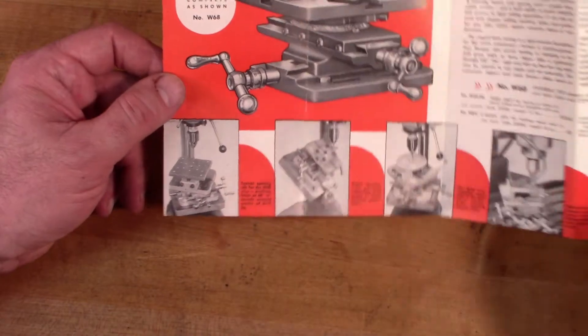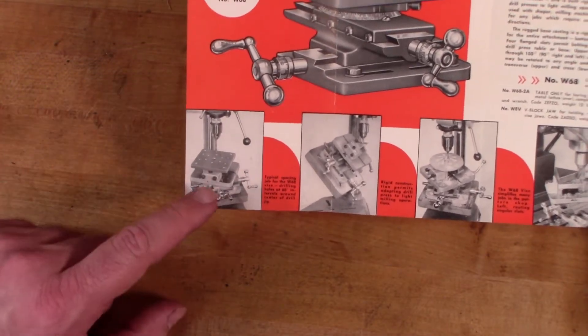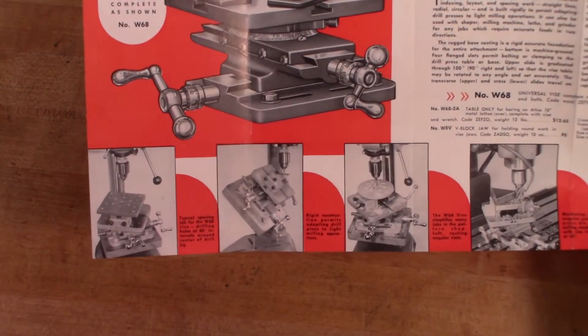So if you're going to use this for any kind of milling, you definitely want to have a drill press that has a threaded chuck or a collar on the chuck that holds it in place so you don't have to worry about the chuck falling out. A few photos down here show different uses for it — they've got it set up on a drill press here.